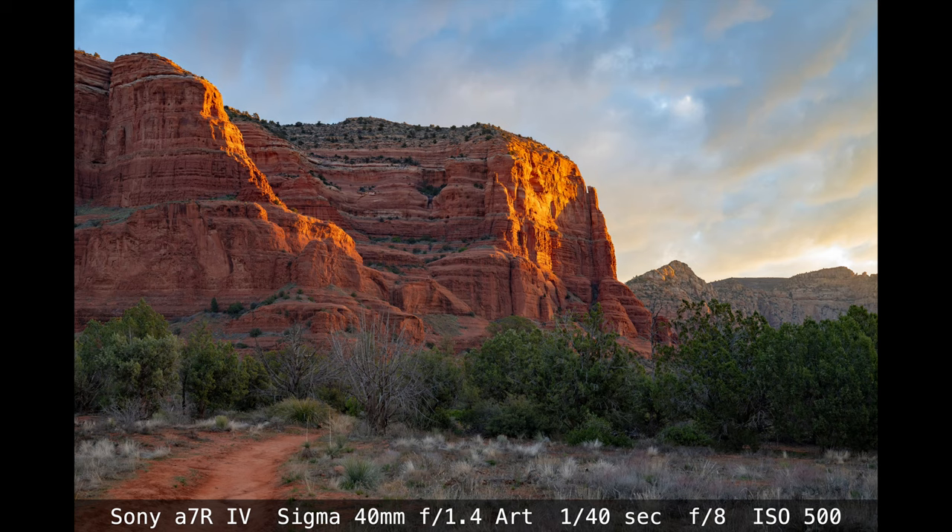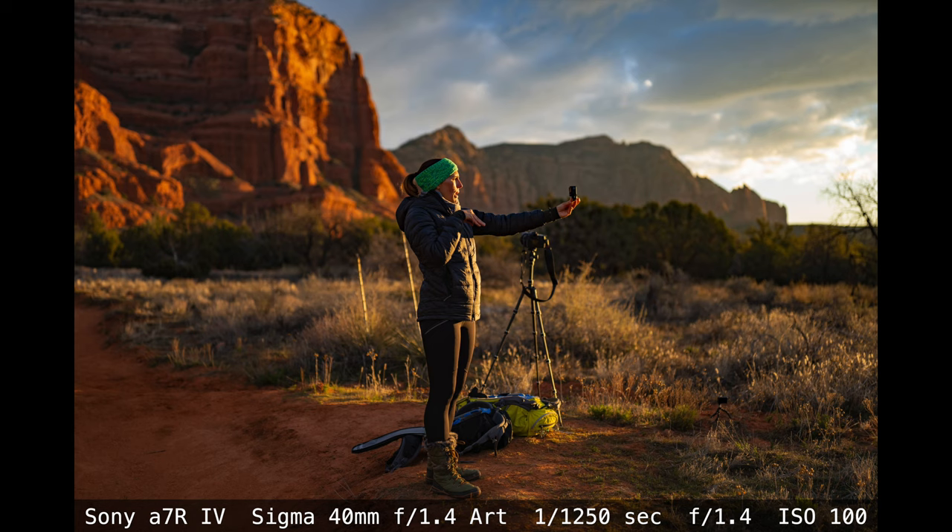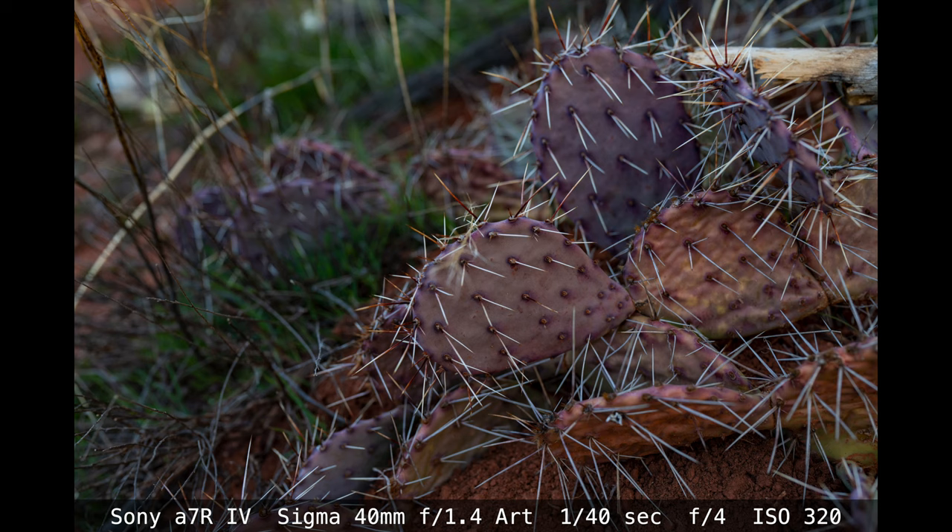Sigma's philosophy with this lens and their other Art lenses is that the quality of the image comes first, and the form of the lens gets built around that concept. If it needs to be larger to deliver the utmost quality at this focal length, then they will make it larger. If you want compact, Sigma does have other lines of lenses that may fit the bill for you better than the Art series.